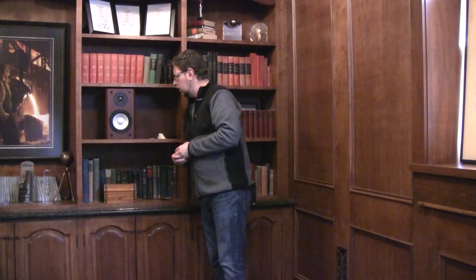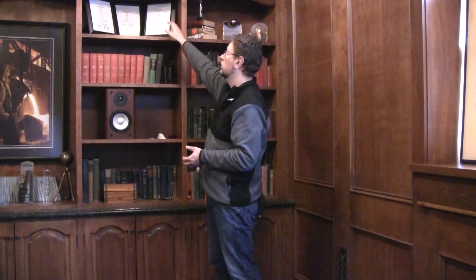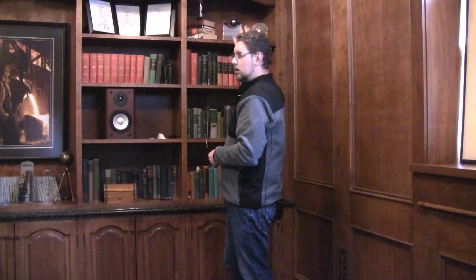We also suggested that if the speaker can't be at your level, put it slightly above your level. Now, what happens if you have to put the speaker on a high shelf like this one here, or you're going to be mounting it using a wall bracket? You want to do the same thing as with a low position — tilt the speaker downwards towards ear level.